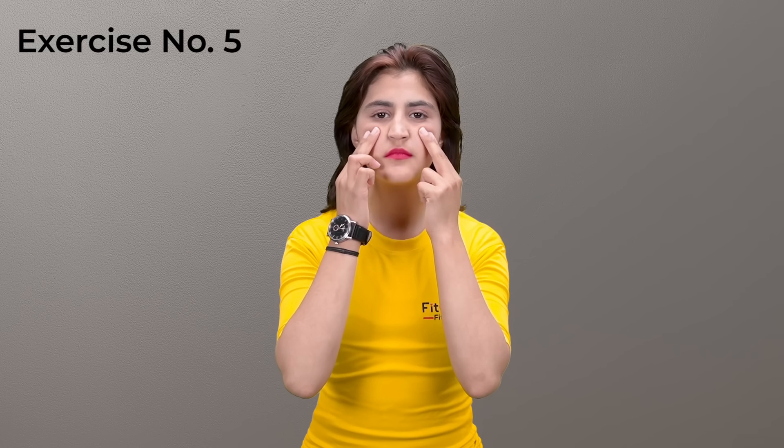Face exercise four: roll in lips, then open and close mouth repeatedly for 10 to 15 seconds or 10 to 15 counts. This face exercise helps to slim face fat, lift droopy mouth corners, and eliminate smile lines and saggy jowls.